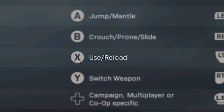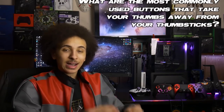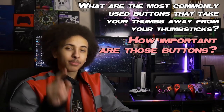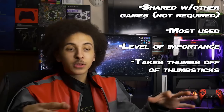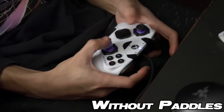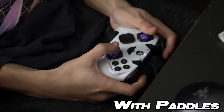Your button binds are entirely dictated by the games you play, but also the binds that those games share. For instance, most games will use X or Square for reload. The main questions you need to be asking yourself are: what are the most commonly used buttons that take your thumbs away from your thumbsticks, and how important are those buttons? It's very important that the binds you're looking at help keep your thumbs on your thumbsticks, which makes you more accurate in the long run.